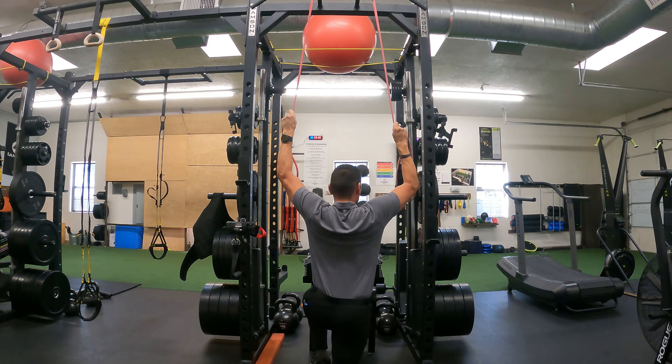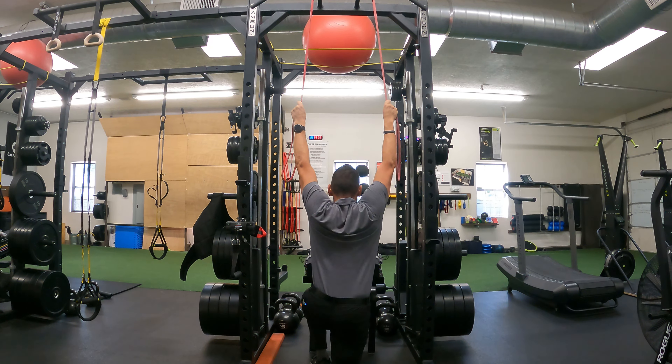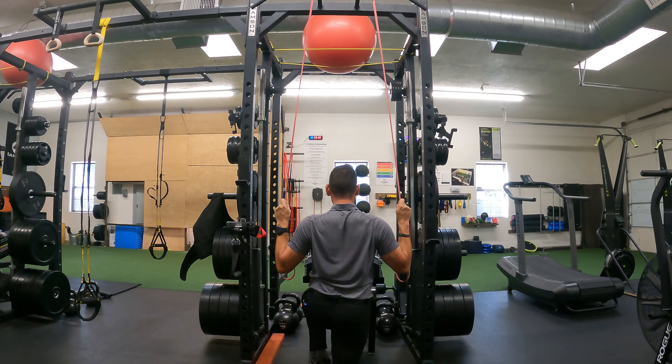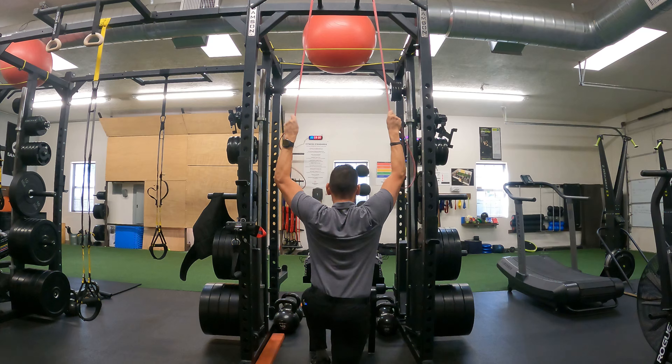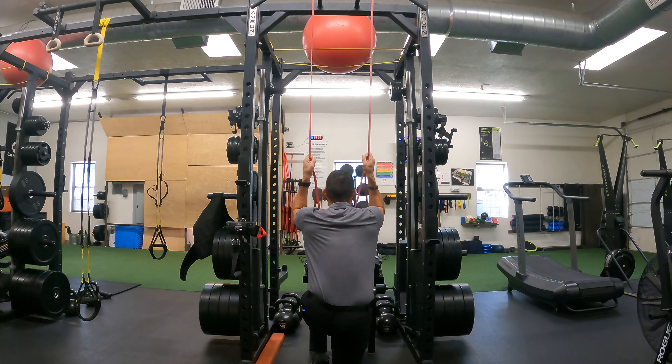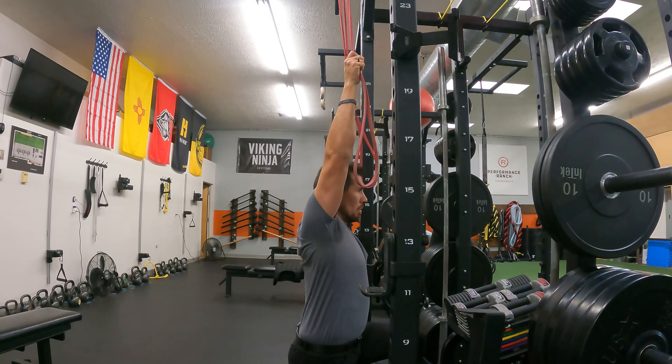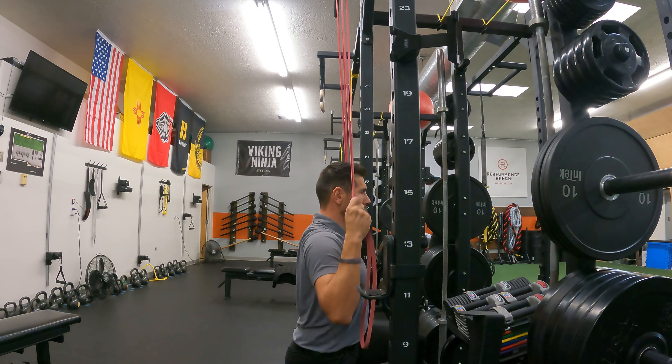One thing I tell clients: as you do this exercise, imagine you're inside two panes of glass. You're not leaning back to do this, and you're not leaning forward to pull down. We're actually using your shoulders and your lats to do the movement.